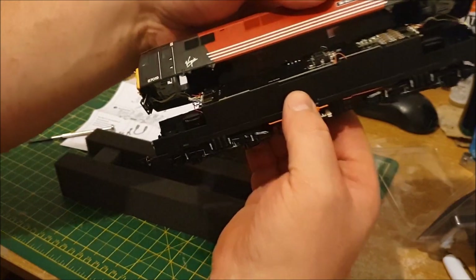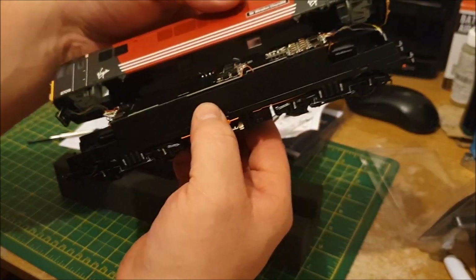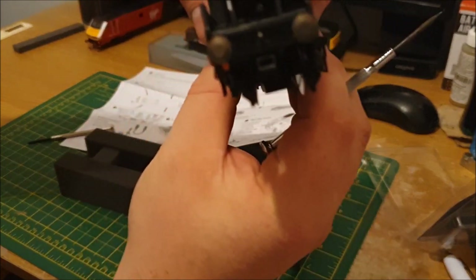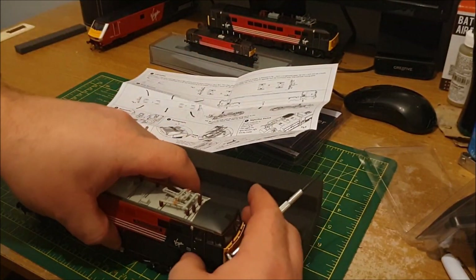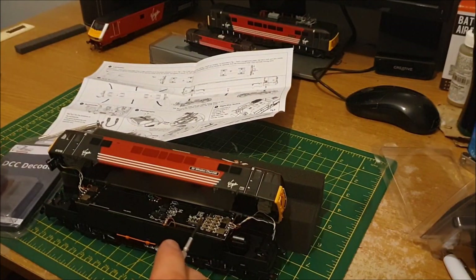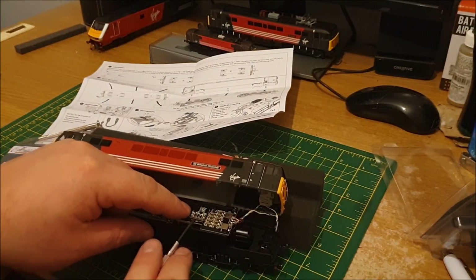I can't lift it all the way because there are the lights. So what I'm going to do is just try and fit it. The lights actually lifted off a bit there, so I've got to be a bit careful. There's the blanking plate — I'm just going to ease that off.